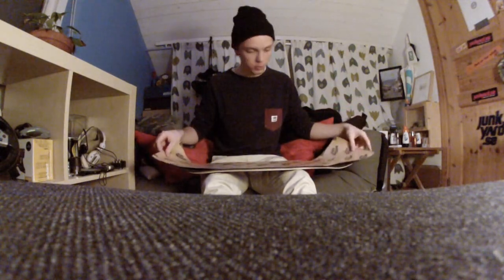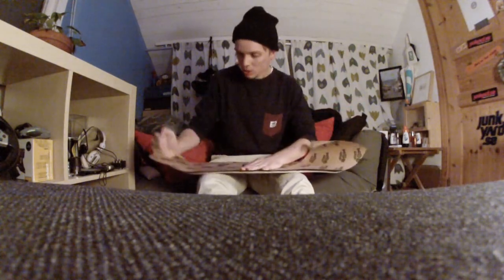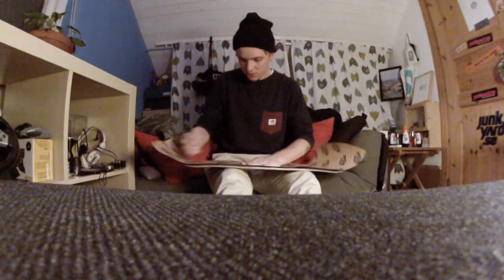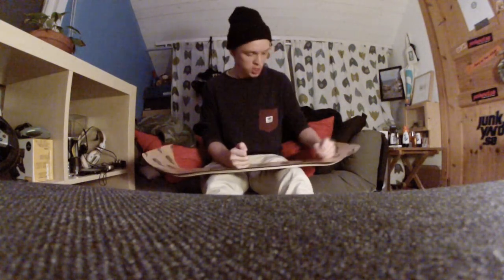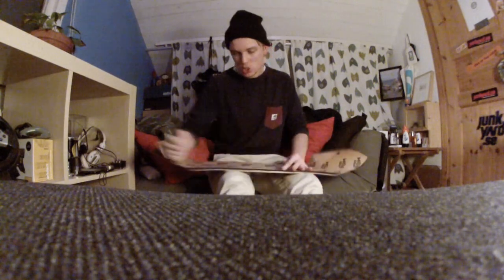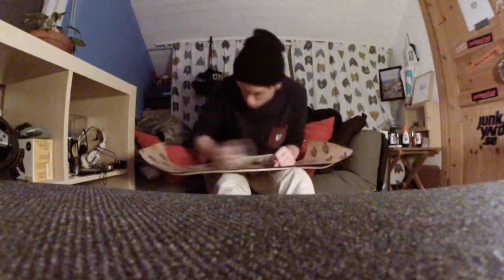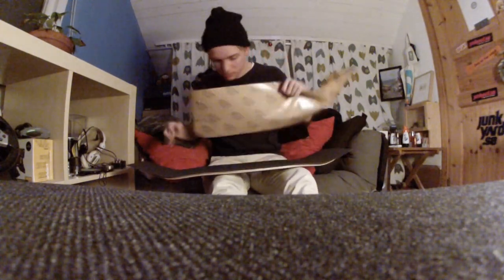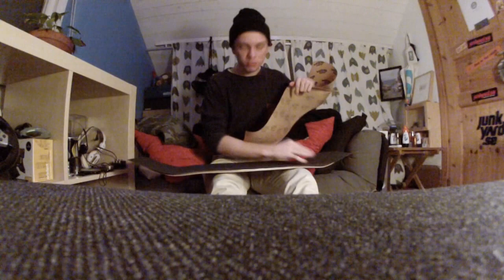Then you take this paper thing, put it upside down, and grind this with your hand. Gonna be a rough one. Pretty good — 10 out of 10.